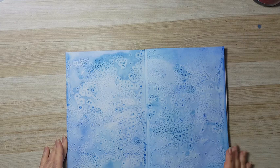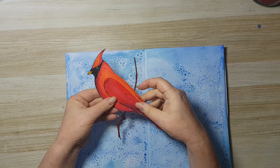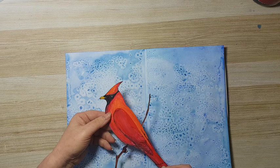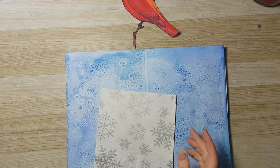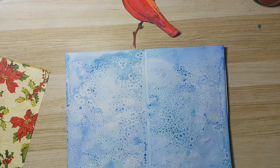Here we go — this is my background. I really wanted to do a cardinal bird page. I found a free printable from the internet; I think the website was something like Super Coloring or similar — there are lots of websites for coloring pages with lots of images — and I just hand-colored it with regular felt pens. Because I'm using the cardinal bird, I thought I'd go a little bit Christmassy, and I had these paper napkins for a long time so it's about time to use them.